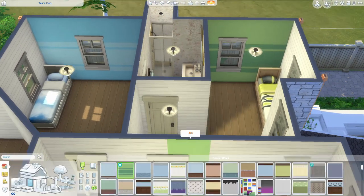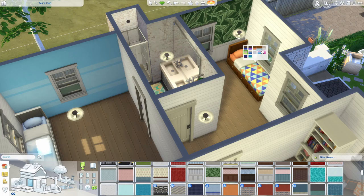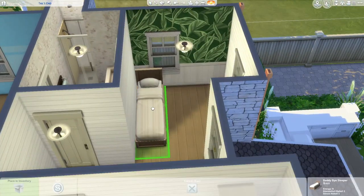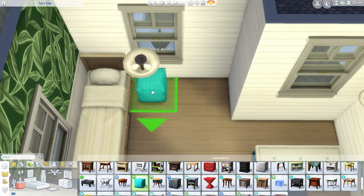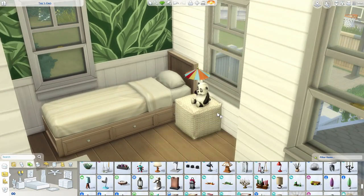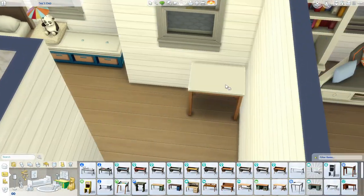Here you can see we are now on to the upstairs. Like I said, this home has two parents and four kids. There are five bedrooms up here — two kids bedrooms, one toddler bedroom, one teen girl bedroom, and a master bedroom for the parents.